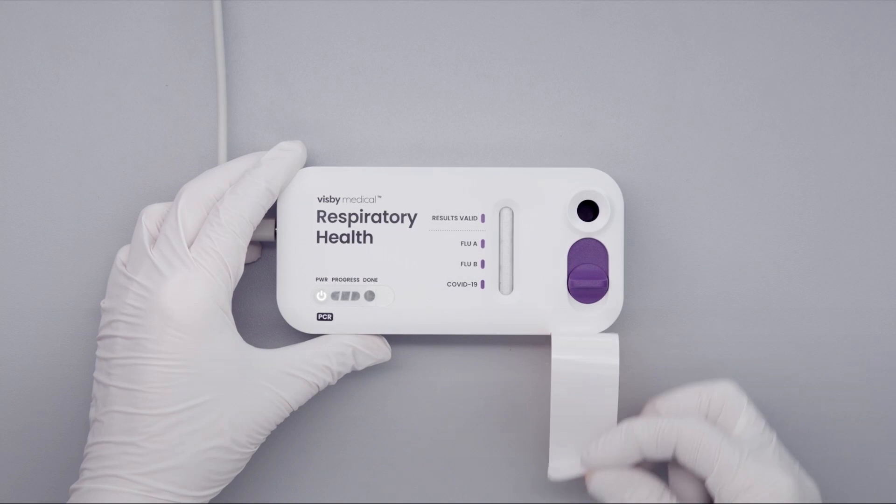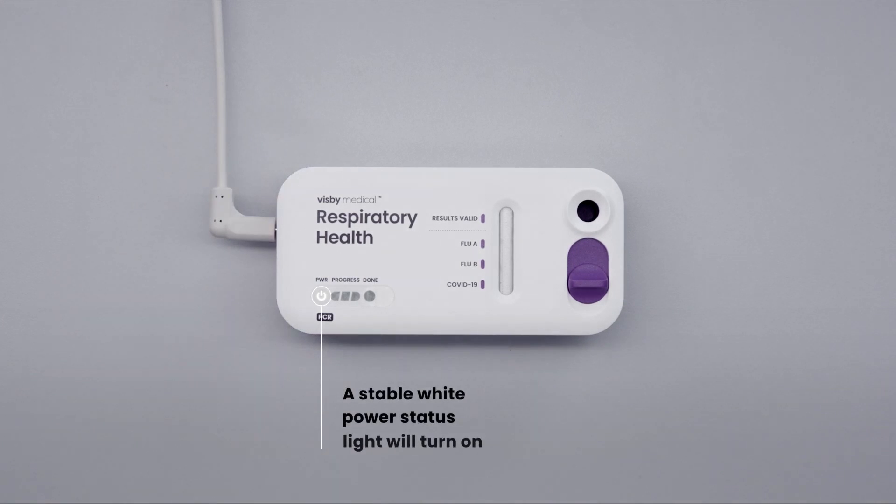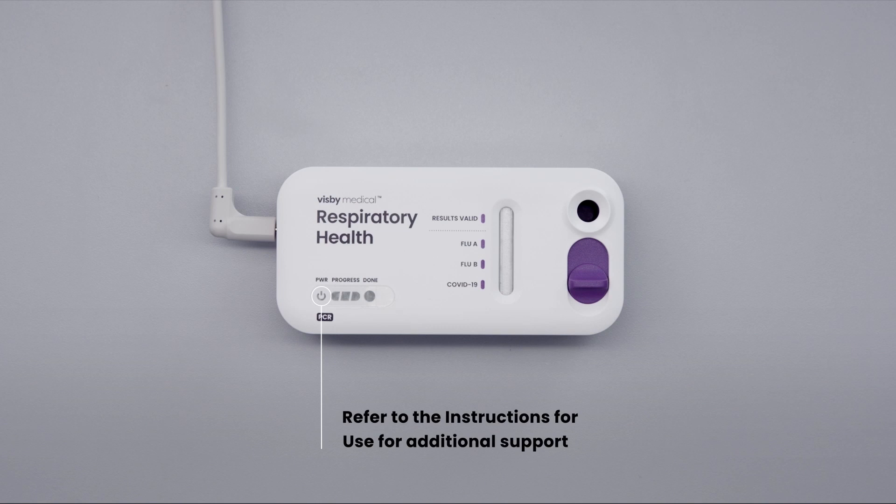Plug the device into the power adapter and remove the protective strip over the sample port. A stable white power status light will turn on, indicating the test is receiving power. If the power light does not turn on or if the power light blinks, refer to the instructions for use for additional support.